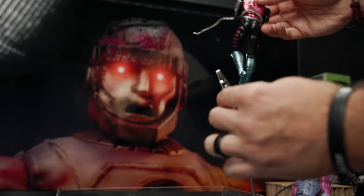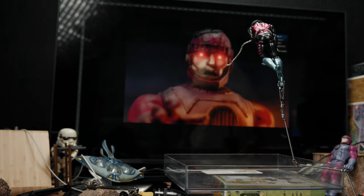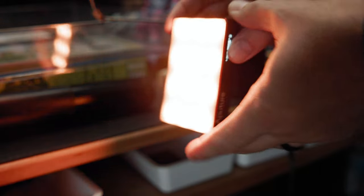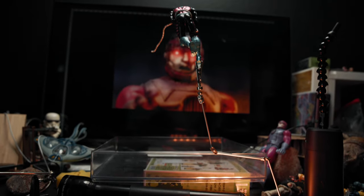I used the tentacle arm to wrap around Gambit and tried to position it to make it look like it's kind of connecting to the background. I used the same lighting setup as the Sentinel photo so that way it all makes sense.